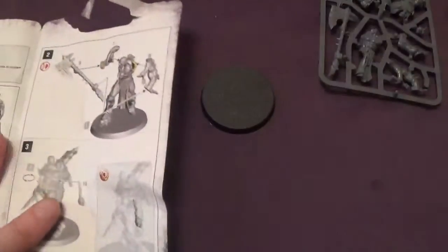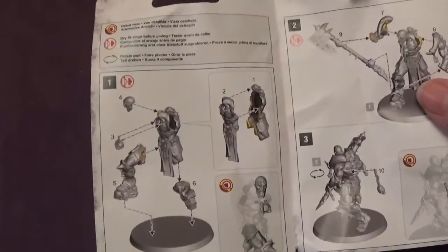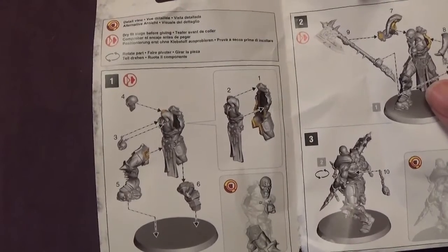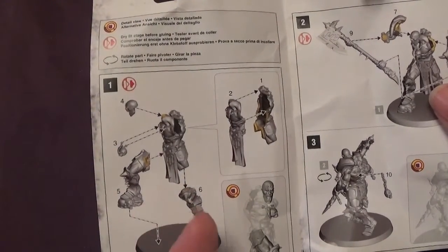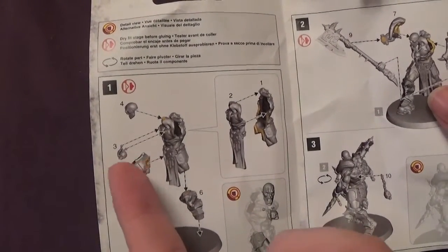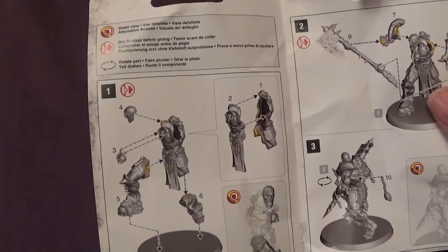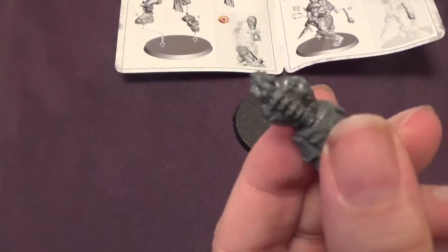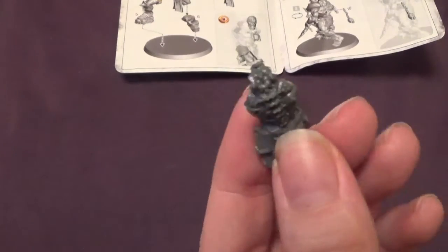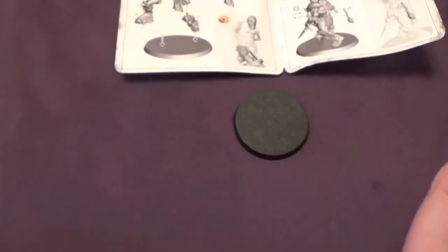So, much like last week, we've just got two models. Let's have a look at the instructions. Parts one and two go together, which are the body parts. And then we have parts six and five, which are the legs. Part three, which is a little skull that goes around his neck like a chain. And then part four, which is his head. And that should bring us to this stage. Let's get those parts out. Part one is that bit with the cool chain back with the spine. And part two is the front with the loincloth and the bare chest — those two go together.